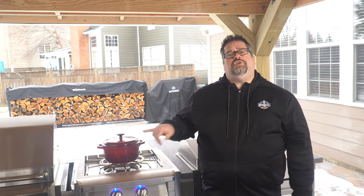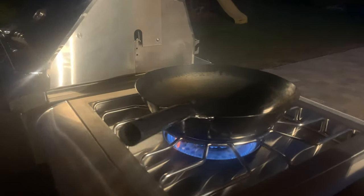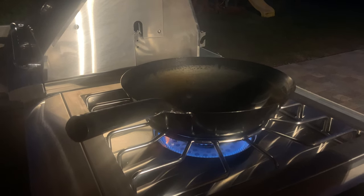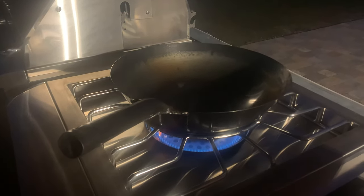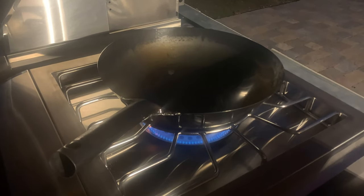Here are some pro tips. If you're considering this unit, make sure that you pick up a carbon steel wok to go with it. I can't tell you how much fun we've had pulling out the wok ring and using a rounded bottom wok. We've used a flat bottom wok in our indoor kitchen for many years and cooking with the curved bottom changes the way that we use the wok in our everyday cooking.